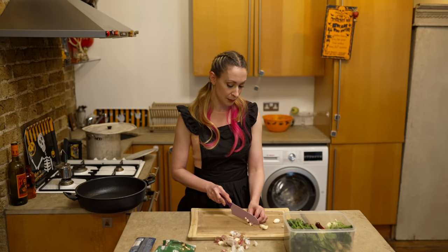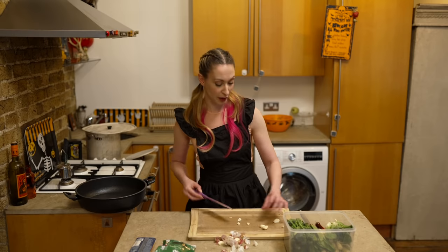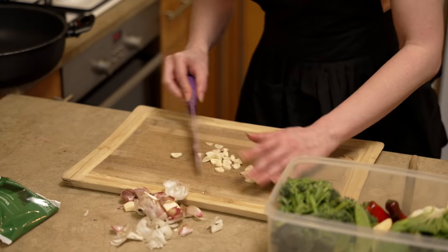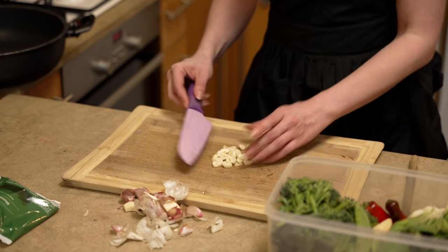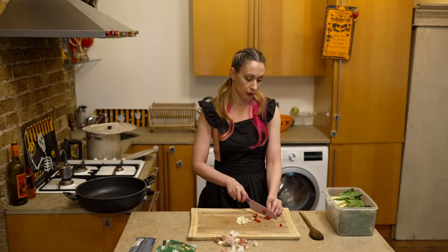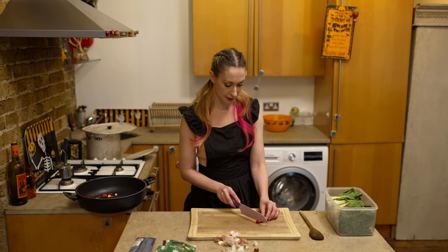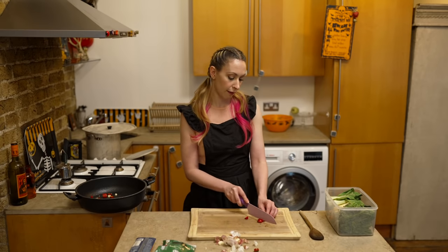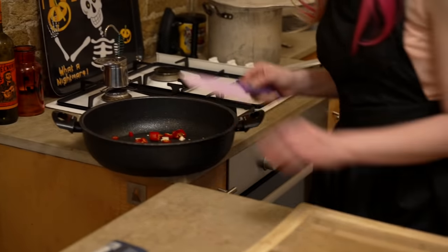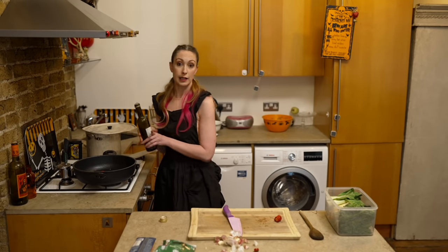So let's make something simple. First of all we're going to chop the garlic - hopefully I'm not going to cut my fingers off. Okay so we've got the garlic. Let's put a little bit of chilli in - I think we can put a second one in, or at least another half. So you just start basically by putting olive oil, garlic and chilli into a pan.